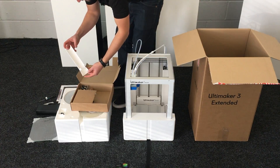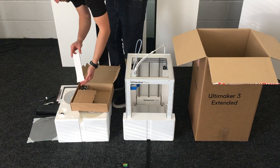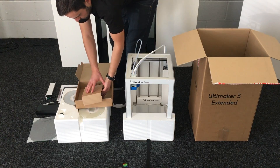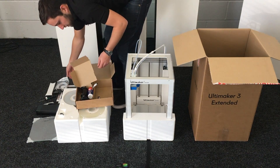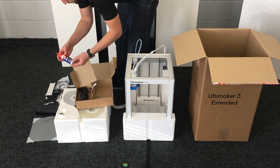There's this piece of guard — I'm not sure exactly where that goes but I'm sure the instructions will let us know. And then inside this part we've got a network cable.